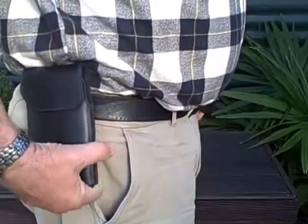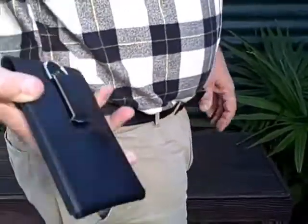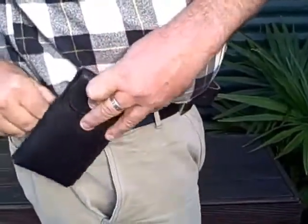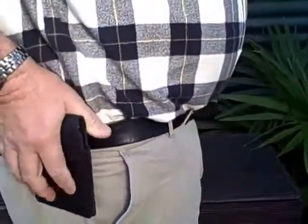This is the Nutshell Holster with the belt clip. The belt clip is a really good, easy-to-use steel clip. It takes belts up to 1.75 inches. It's an extremely reliable clip. It clips onto your belt and then goes to wherever you need it to be.